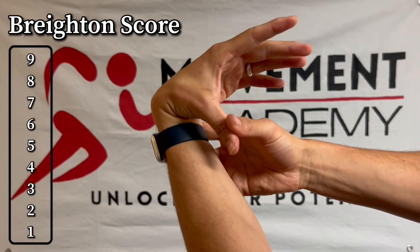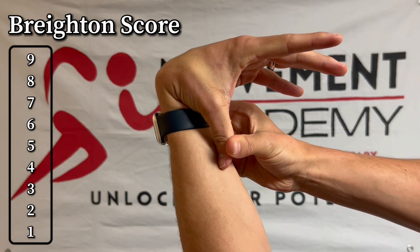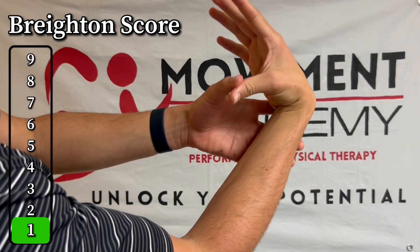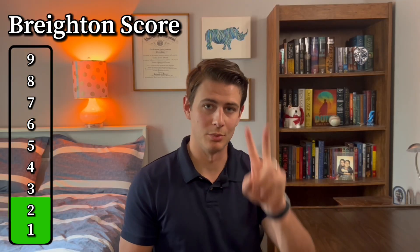Next, take your thumb and try to bend it to your forearm. Can it touch? For me, it actually can touch, so that's a positive one point on my left. And on the right, I can also get it there — another one point for the right side. So right now I have a total of two points.